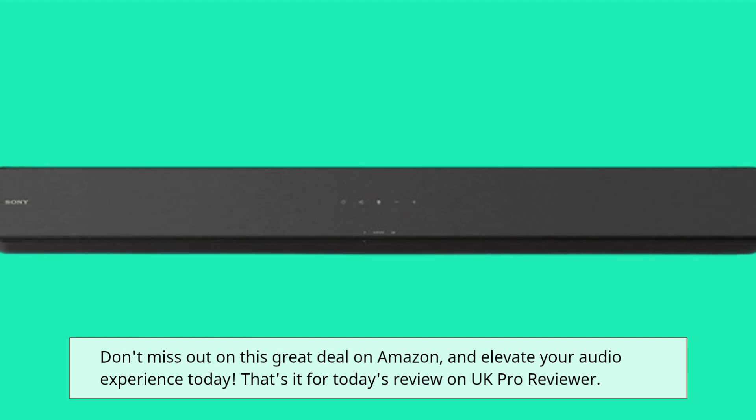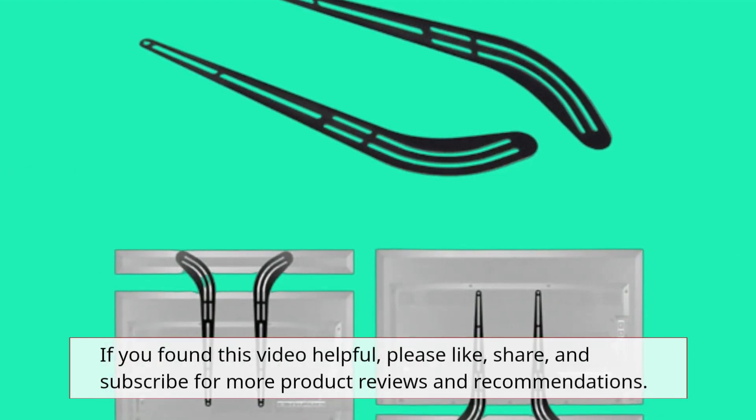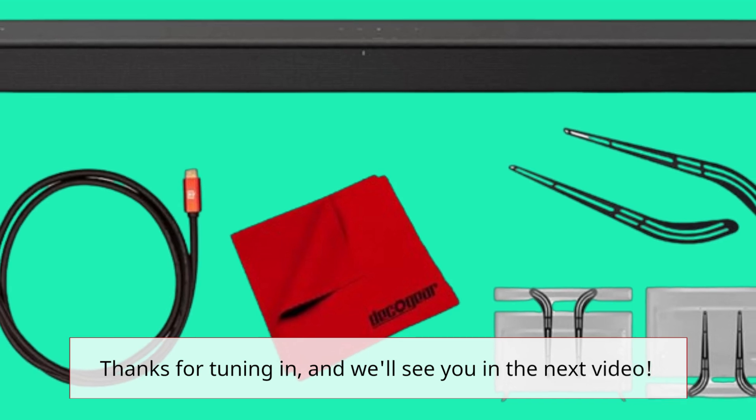That's it for today's review on UK Pro Reviewer. If you found this video helpful, please like, share, and subscribe for more product reviews and recommendations. Thanks for tuning in, and we'll see you in the next video.